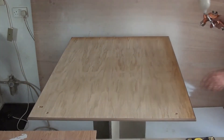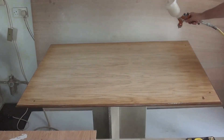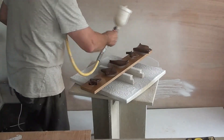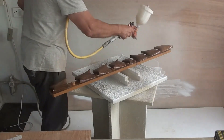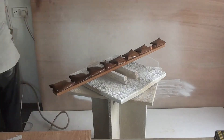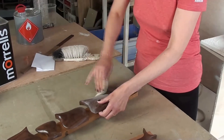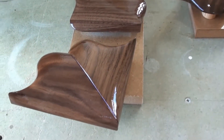Here I'm spraying the first base coat. After each coat of lacquer has dried for an hour, I'll rub it with a fine sanding sponge. A shot of the piece drying after the fourth coat has been applied.